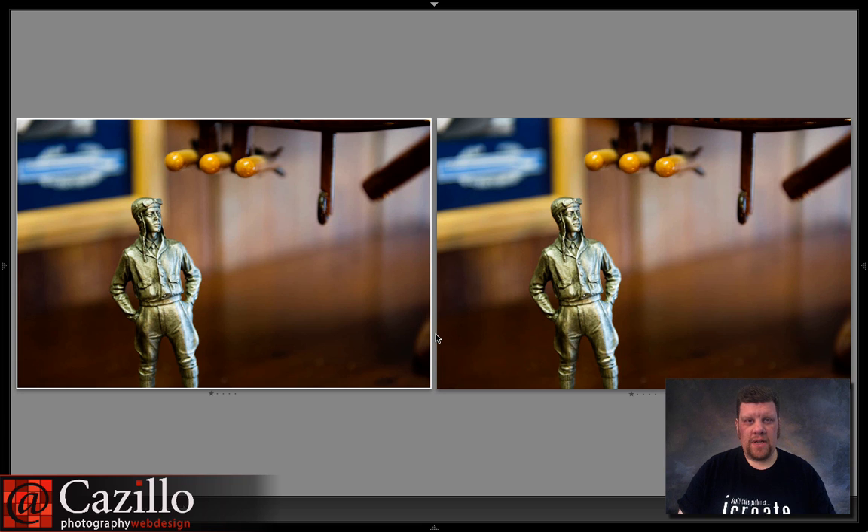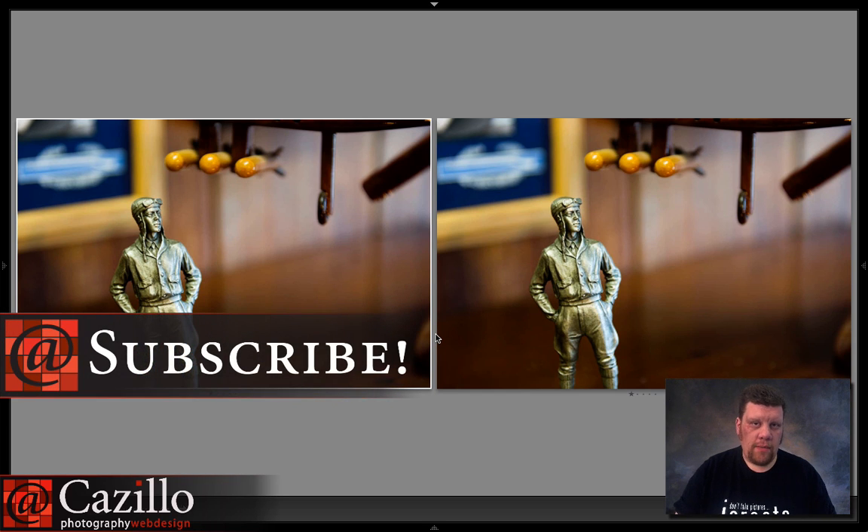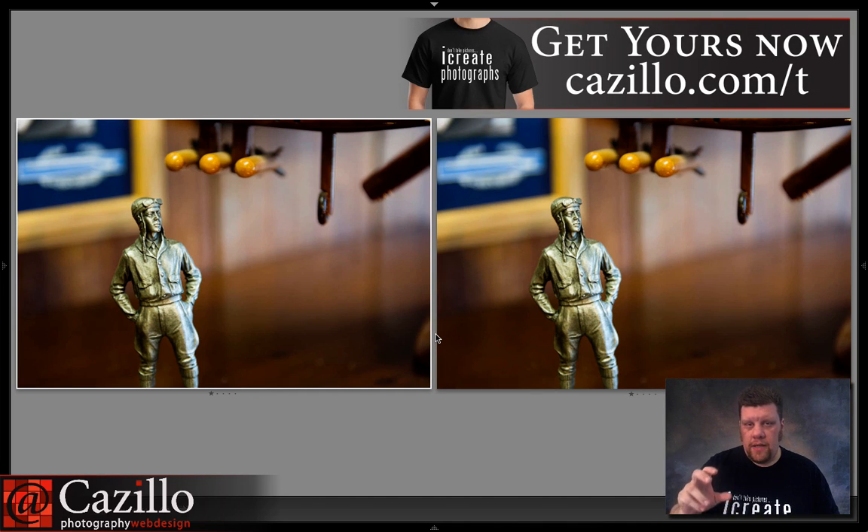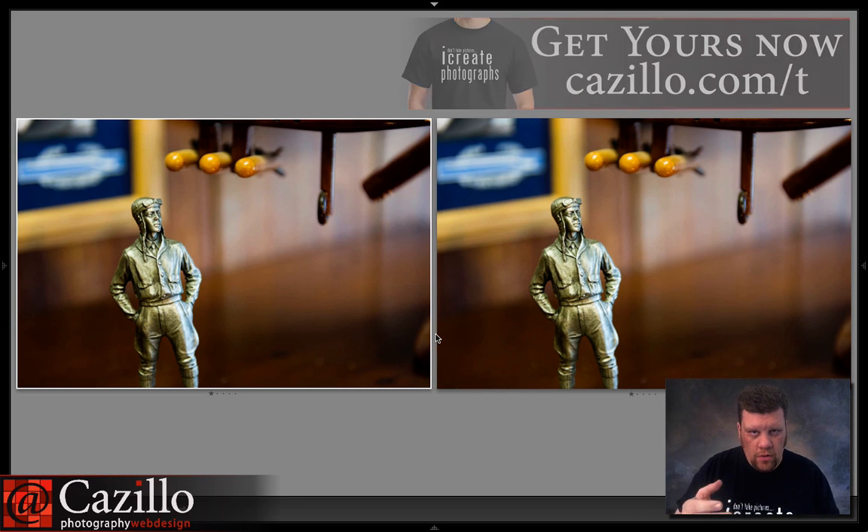Hey everyone, Greg Kozillo from Kozillo.com. Last week's video I talked about how a 50mm prime lens is not a portrait lens because it does not produce great images throughout its entire focal length — from close headshots all the way through to full length body shots — because you get extra distortion when shooting a headshot since you're so close.